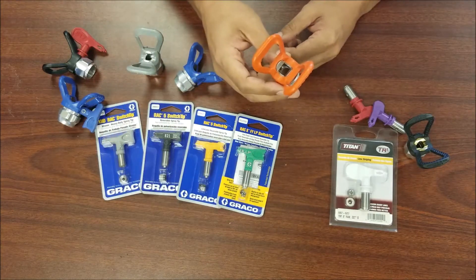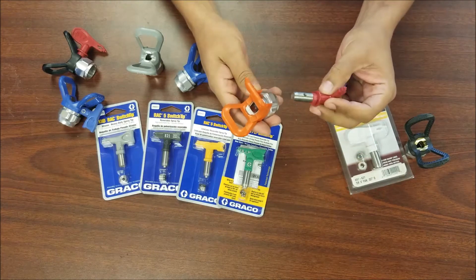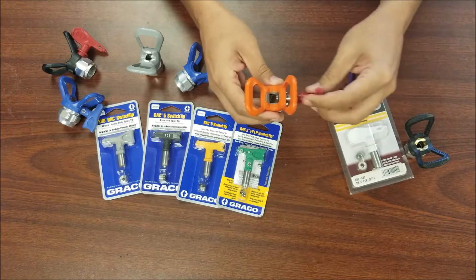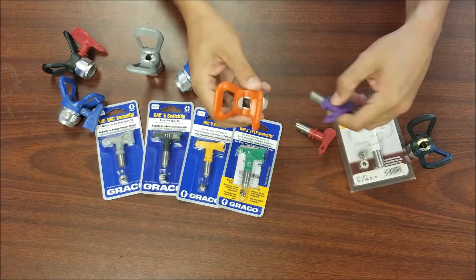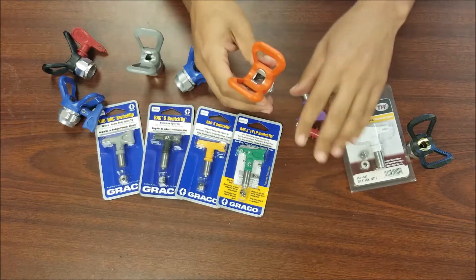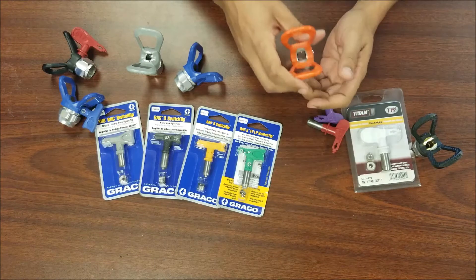A bonus that many people don't know: Titan tips are also compatible with the old rack five guard. You can drop a Titan tip right in and the orifice lines up perfectly to spray. So if you have the old orange rack five guard, you can use the black Graco rack five tips or any Titan tips you have on hand. You won't see the rack five as much on new contractor-grade machines.